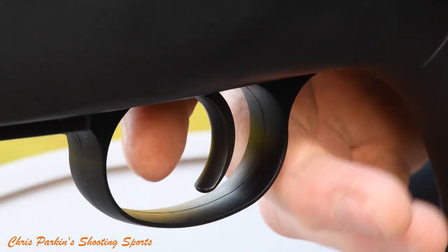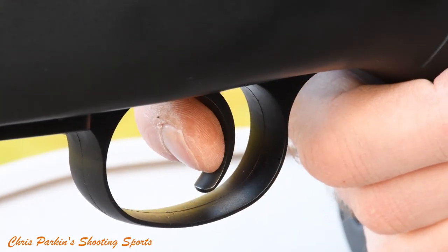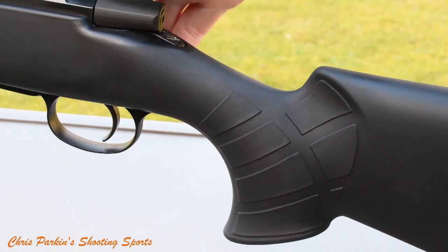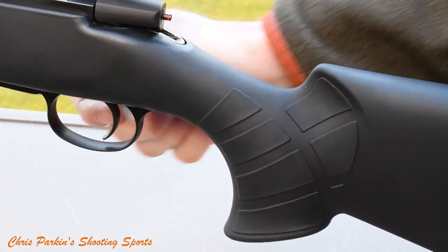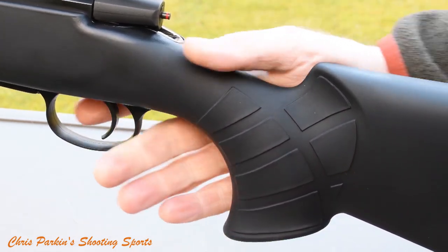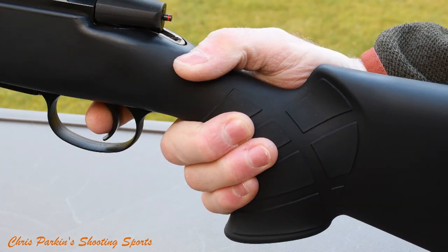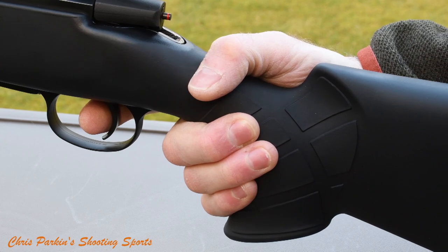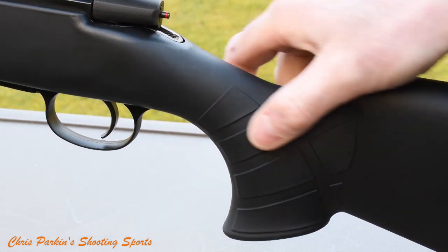I might perhaps have preferred some vertical serration on the trigger blade just to make it slightly more grippy. It's notable that this CZ is slightly more generous in dimensions than a lot of rifles. The grip in particular, with its quite tight radius, offers a reach to trigger of about 85mm, so it definitely suits those with larger hands — especially if they find other rifles' grips too small.